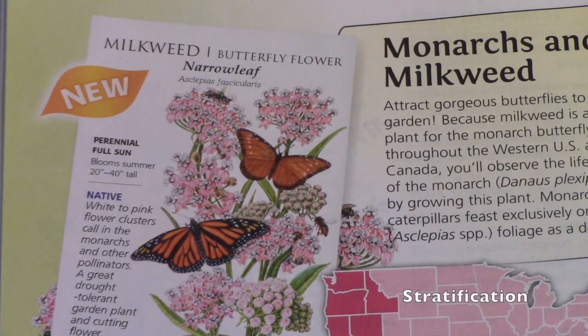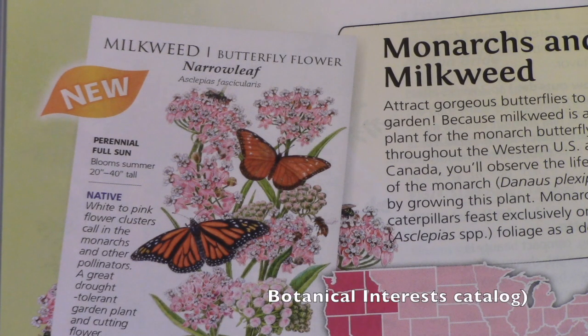The second type of treatment is called stratification, and it's another way to fool seeds into thinking winter is ending and spring is about to begin — you're trying to duplicate those conditions. It's a longer process than vernalization because the goal is to improve germination. This technique is advised for starting milkweed seeds. One month before you want to start your seeds, set a moist coffee filter or paper towel on a plate, sprinkle the seeds onto it, fold the filter or towel around the seeds, put that into a baggie, set it in an airtight container, and place it into the refrigerator for four weeks. Mark your calendar so you don't forget, then start your seeds as you normally would.